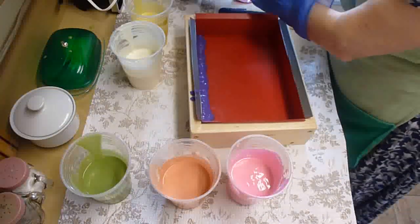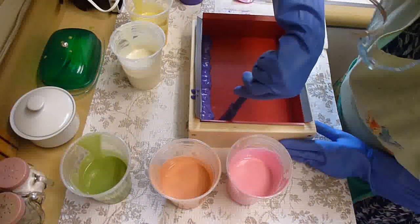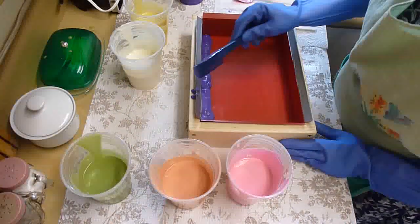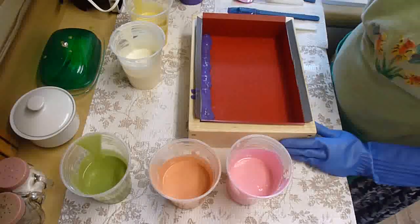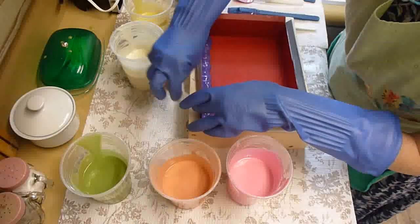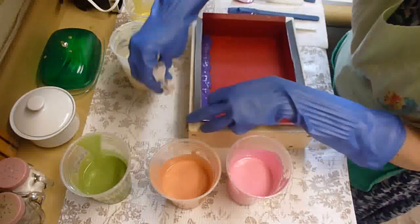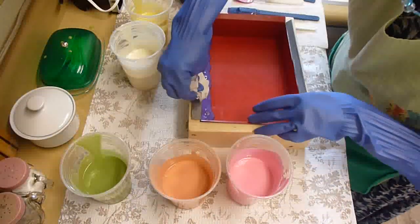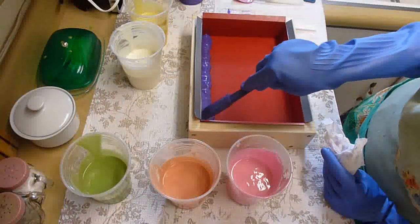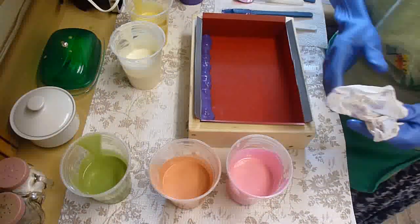Messy, messy. Let me just squish this over a little, into the corner. I didn't want to go completely into the corner there. Maybe I'll wipe up my mess too — I don't want to get my pretty wood mold all dirty. My friends Roger and Trudy — Roger makes these wood molds for me and he does such a fabulous job. They're just beautiful. I love them because they gel so nice and the colors always come out so bright and pretty in them.